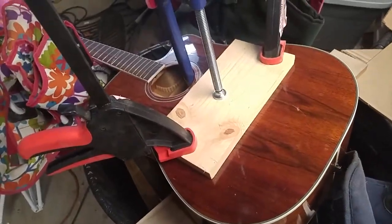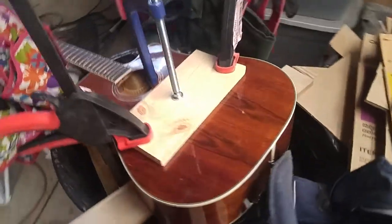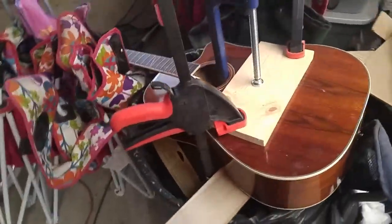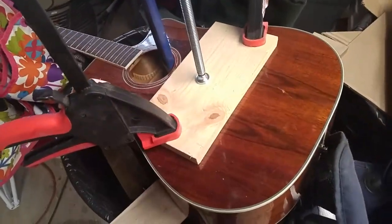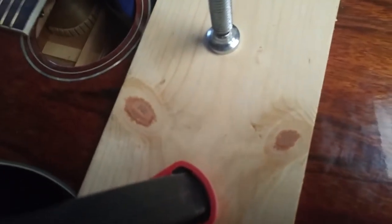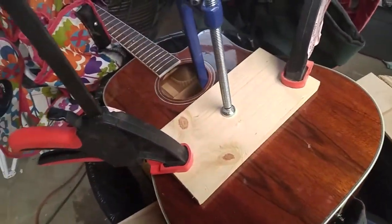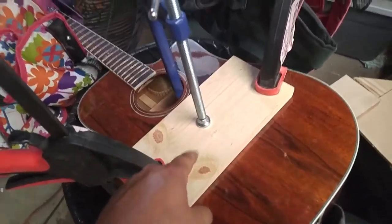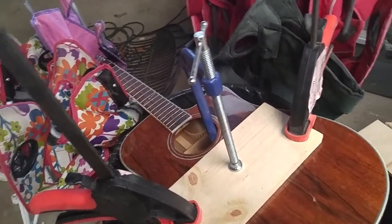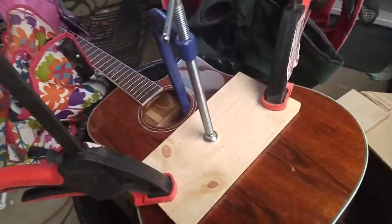This one's propped up on a garbage can because I've got too many projects going on right now and no room to work on them. This is an Alvarez — I can't remember the model number, it's an 8060. I got this from a guy; the bridge had actually ripped off the top and took a few small chunks of the wood with it.